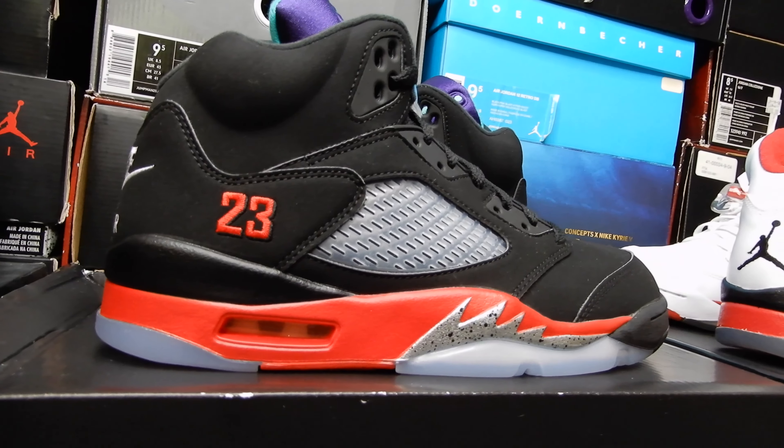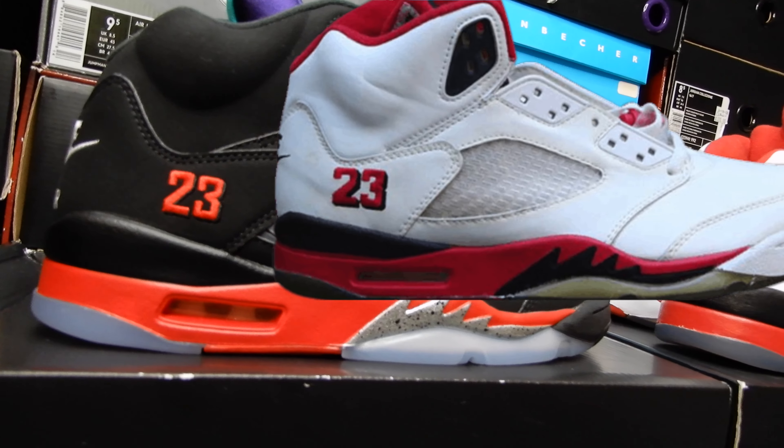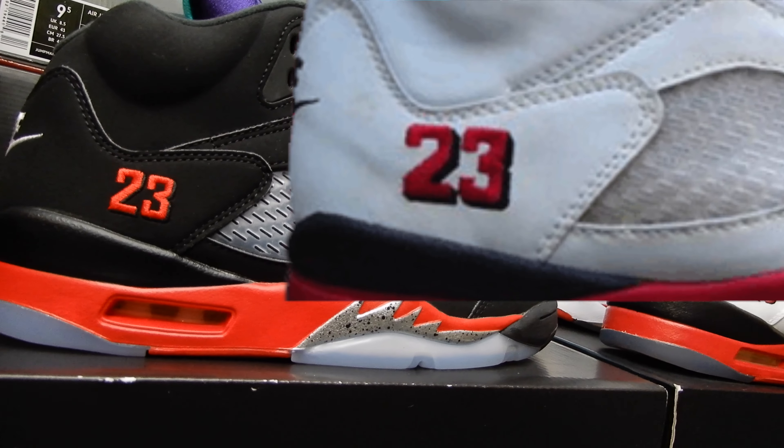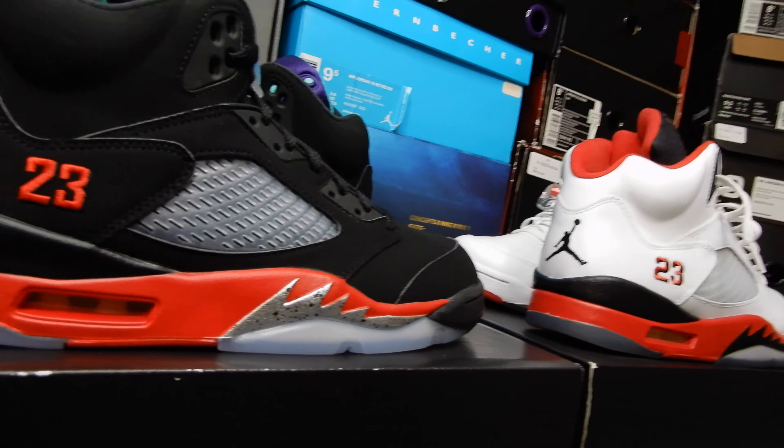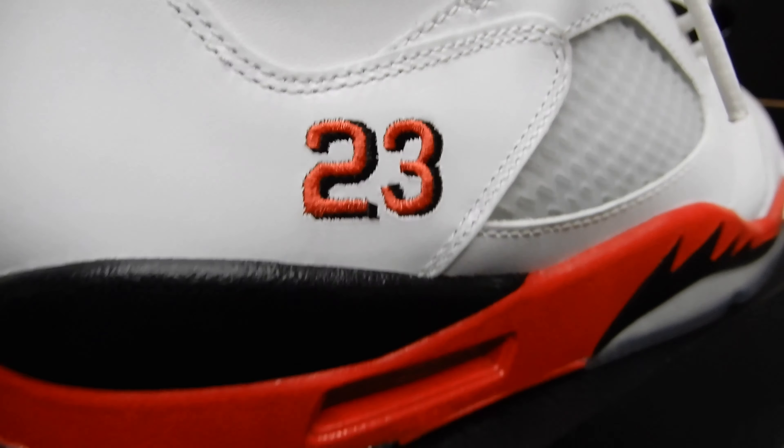Here on the side they have that OG style 23 from the OG Fire Reds. If you think about it, that style hasn't even been put on a pair of fives, period, since 1990. And that's crazy. Over the years, Jordan Brand has retroed a couple pairs of fives with the 23 on the side, but that 23 was always in a different font. Until now.